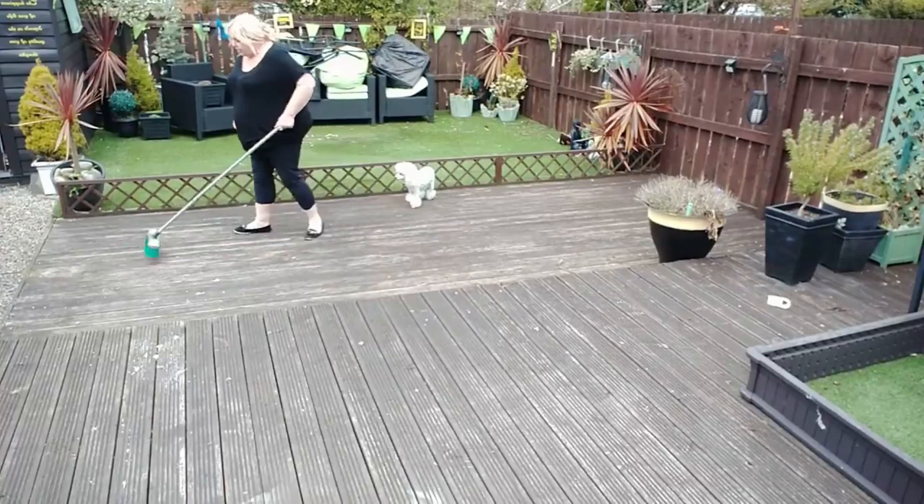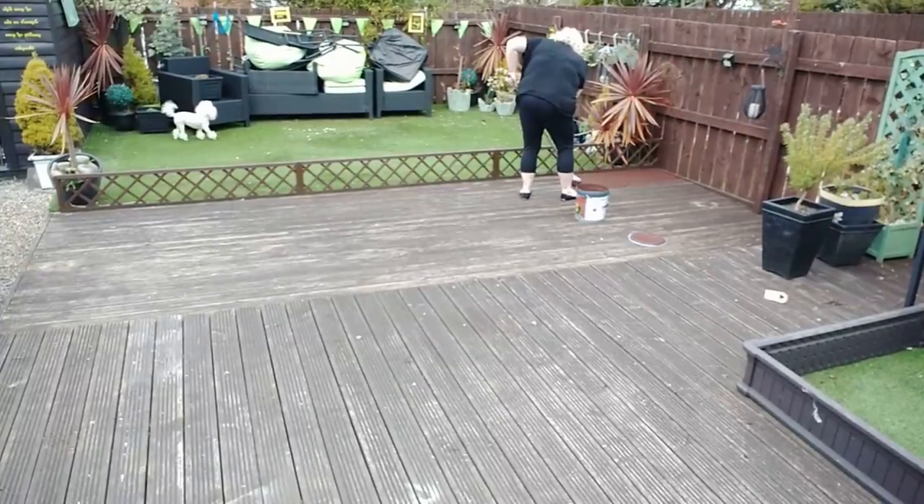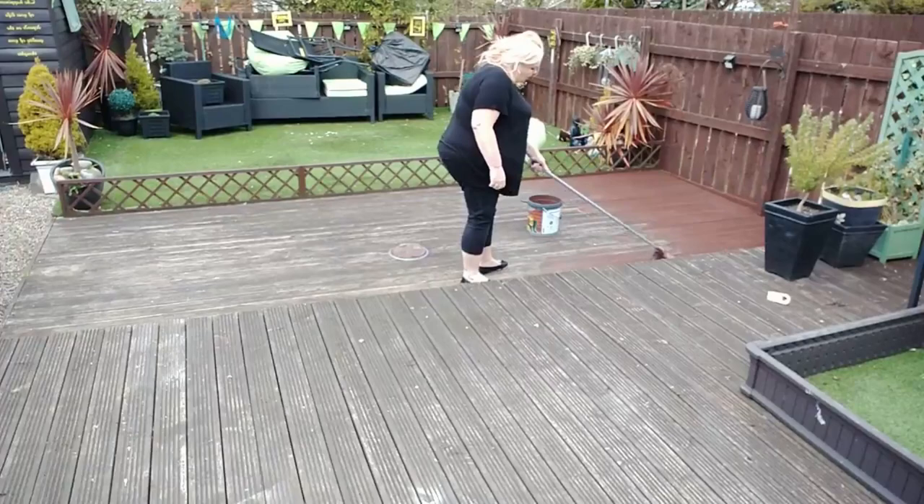I went inside and waited for a while for it to dry, then came out and swept the deck. There were lots of debris and leaves from the winter, so I just wanted to get rid of those to give the paint a good base. I then went ahead and started to paint the decking — I used a sweeping brush to do it, I just find it so much easier.